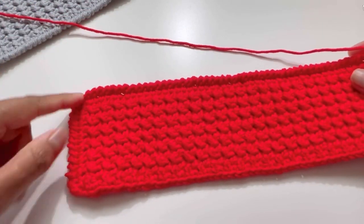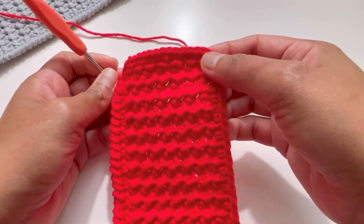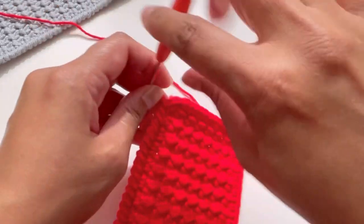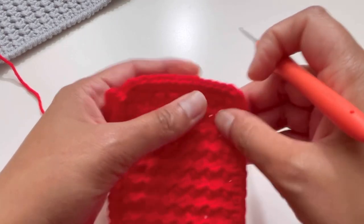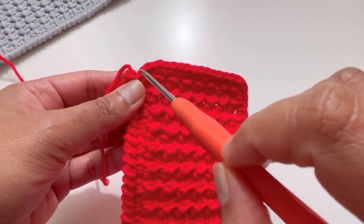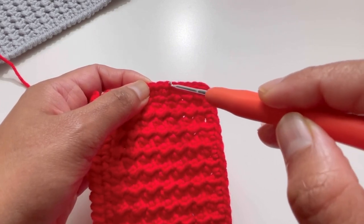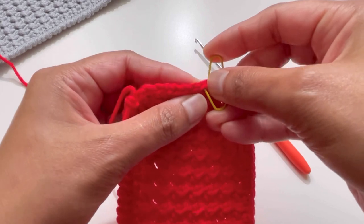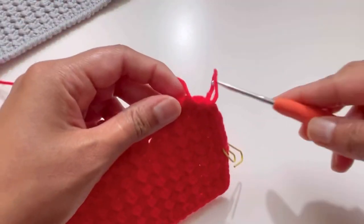I've done this row and this row, and now I'm at the corner. This is my first corner stitch and this is my next corner stitch. Counting from corner to corner it's 15 stitches — this happens because of how the ends are joined. Count seven stitches from each side — one, two, three, four, five, six, seven from each end — and this is the middle stitch. Insert your stitch marker into this middle stitch because we're going to put our loop here.